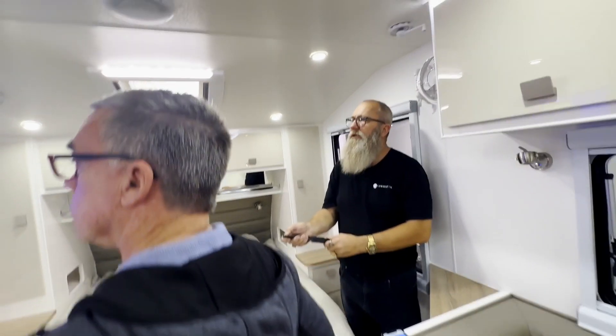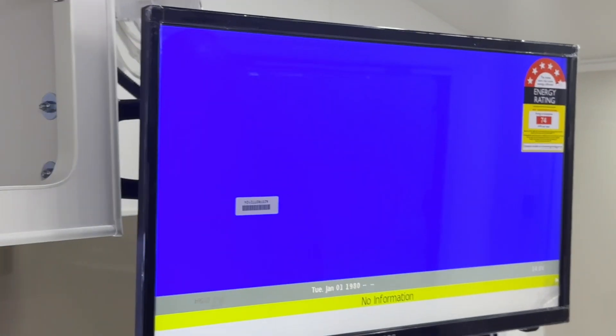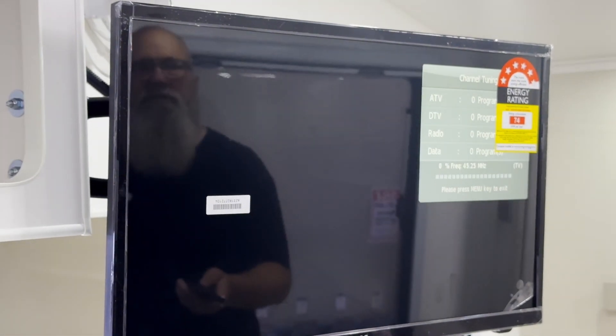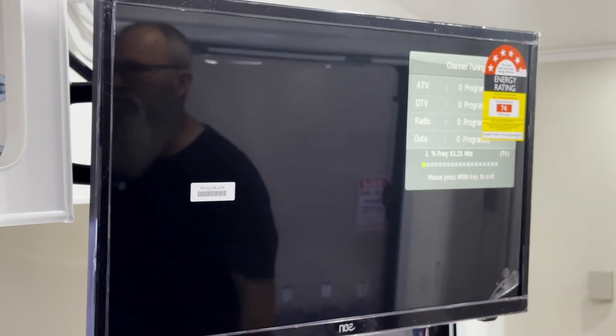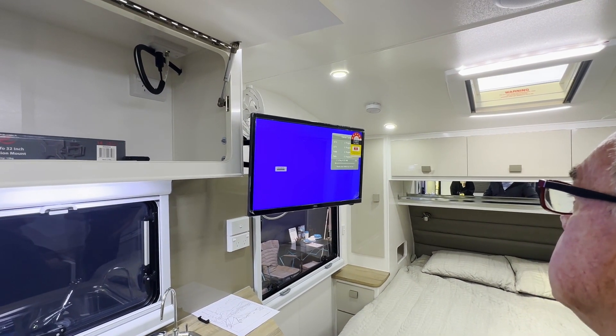On the TV, make sure it's set to DTV input. Go to Menu, then Auto-Tune, select Australia — and it goes off to find all the stations. That's the hard work done: tune, rotate, tune. Done and dusted.